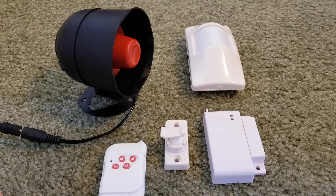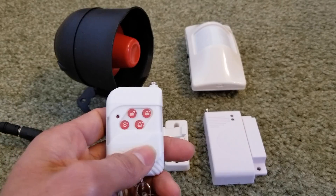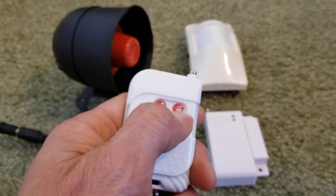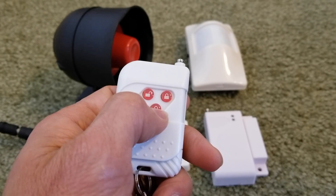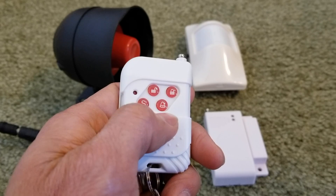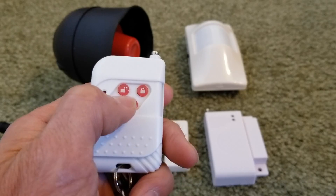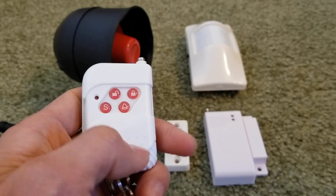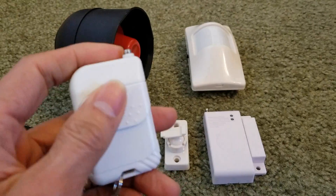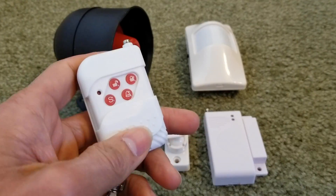One, two, three. Alright, you hear that three beeping sound. Now you can arm, disarm — that's the alert mode — and this is SOS. You need to press unlock in order to turn it off. That means we just finished programming this key fob, or the wireless remote.